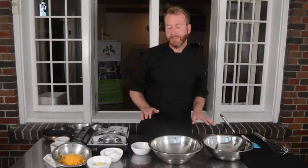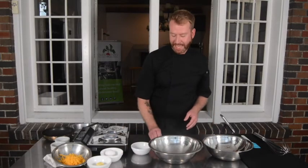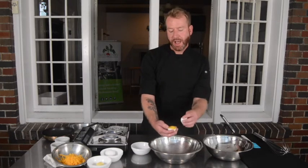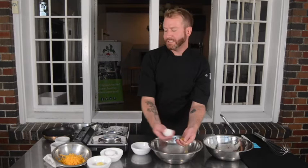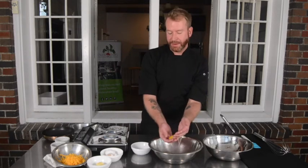This recipe is all about technique. I'm going to start by cracking two large eggs and separating the yolks from the whites. I've seen lots of tips and tricks on how to do this, but honestly the easiest way is to just hold the egg in your hand and let the whites slip through your fingers.